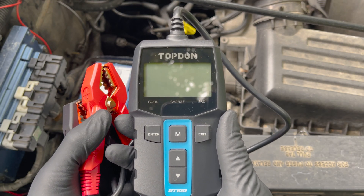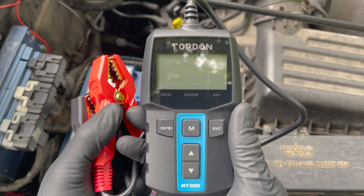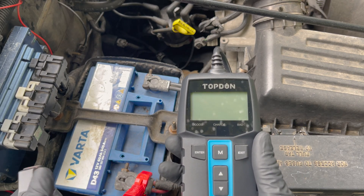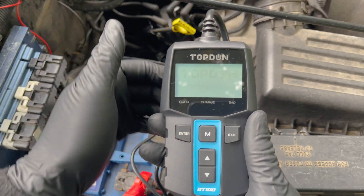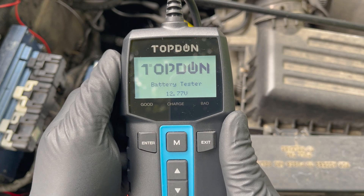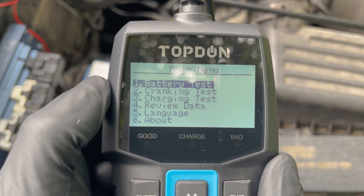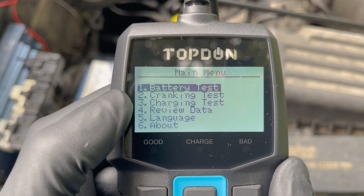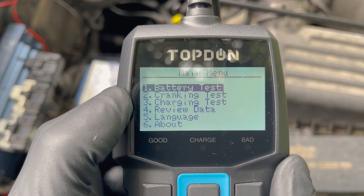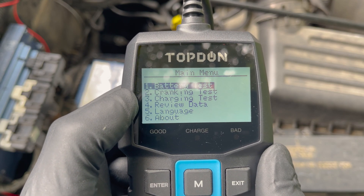Modern battery testers are affordable, easy to use, and tell a lot more about your battery's internal health, which can prevent you from getting stranded on the side of the road. To use them, hook them up with the red lead to the positive terminal and the black lead to the negative terminal. This will power up the screen and, with most models, immediately gives the voltage reading without having to do anything. Press any button and you'll get to the main menu. These devices can test more than just your battery — they usually also test the cranking power and your car's charging system. A malfunctioning charging system is one of the main reasons people get stranded with a dead battery if it doesn't work properly.